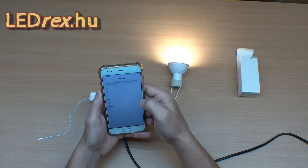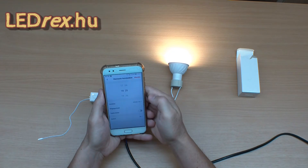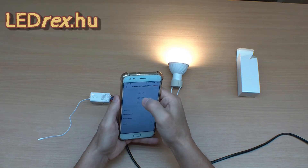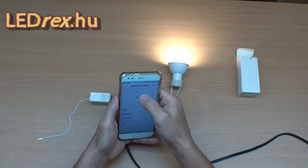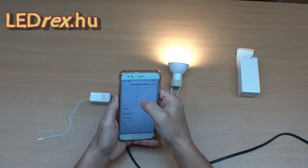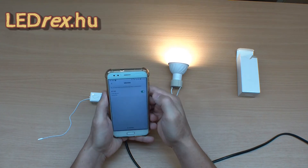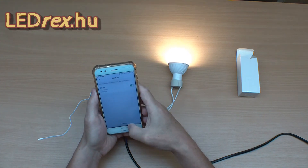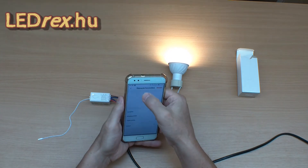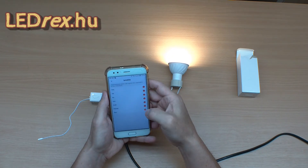Ismétlés. Csak egyszer? Nem. Minden nap ezt akarjuk. Legyen 7 óra, nulla-nulla. Mentés. Akkor bekapcs. Minden nap. And then the connection is on, not only once, but every day. Yes. (Repeat. Only once? No. We want this every day. Let it be 7:00. Save. Then turn on. Every day. And then the connection is on, not only once, but every day. Yes.)